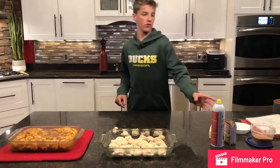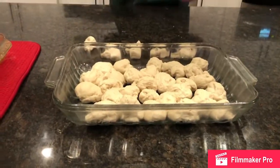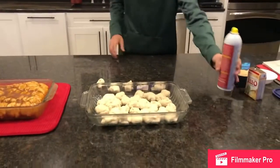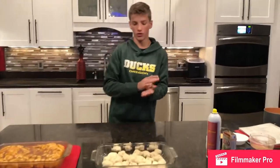First, you want to get this oil pan and then you want to get cooking spray and spray it all around. Now I use two loaves of bread. You want to roll it up into little balls and then put them in.